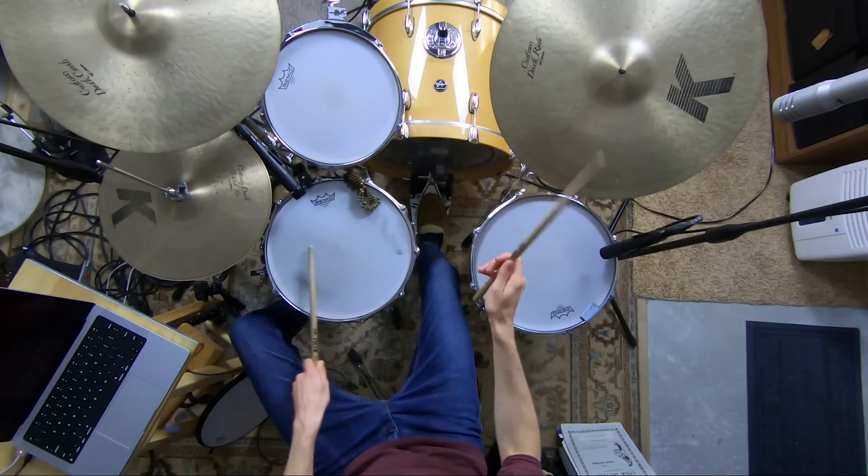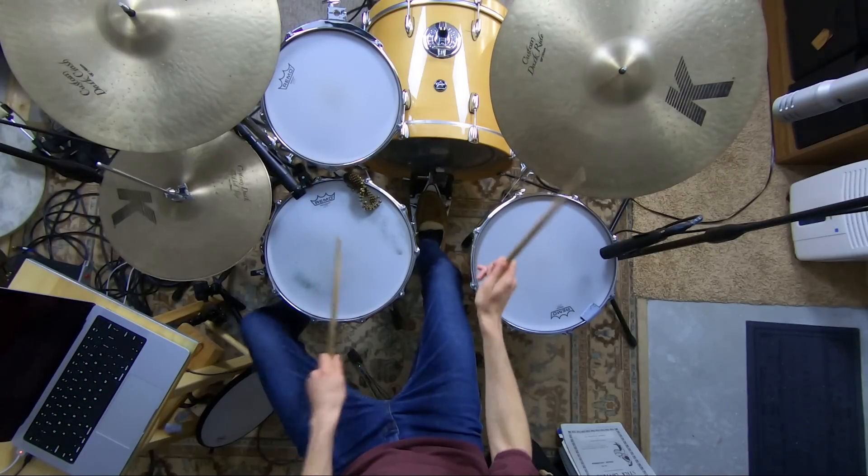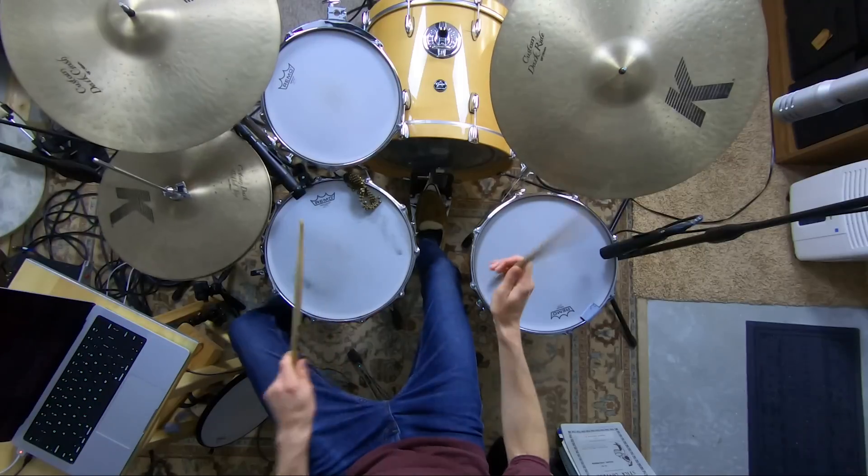If you want to sound like the funkiest, grooviest drummer ever, you've got to be able to throw in hi-hat barks — which are just quick open notes — at will during a groove.